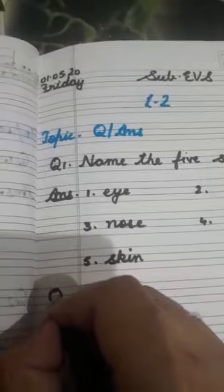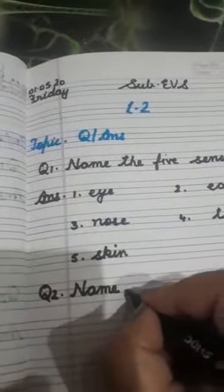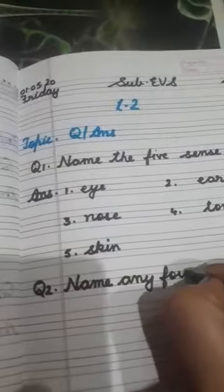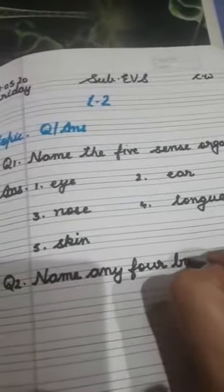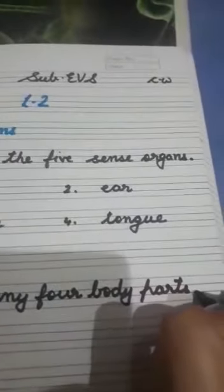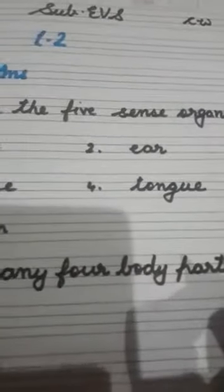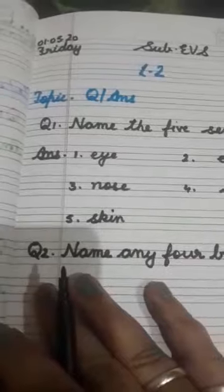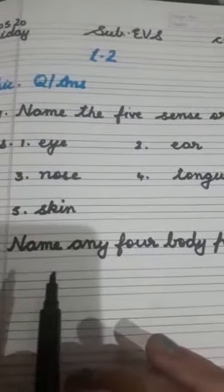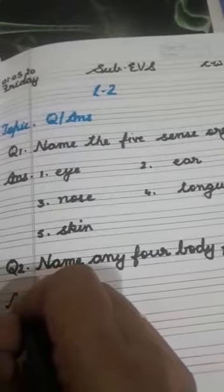Kids, start with question number 2. Start writing, do it very neatly. Question number 2 — name any four body parts. Here you have to write down any four body parts. Read this now and think before you write your answer.